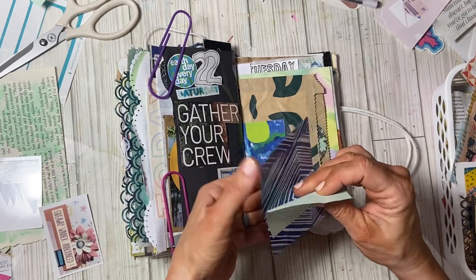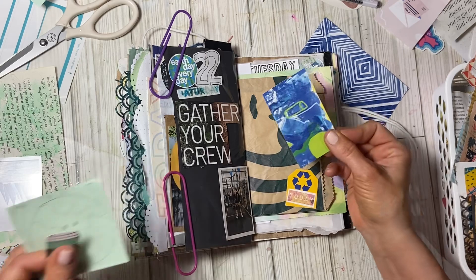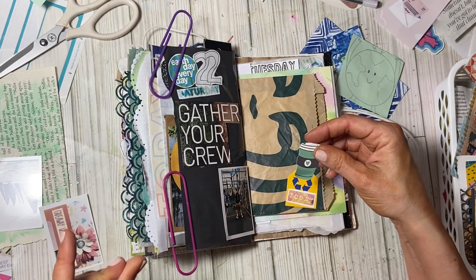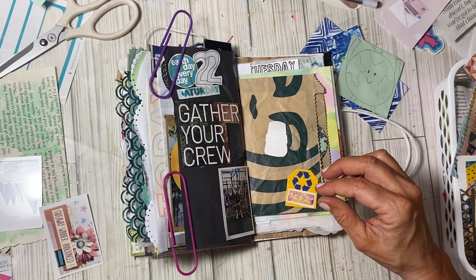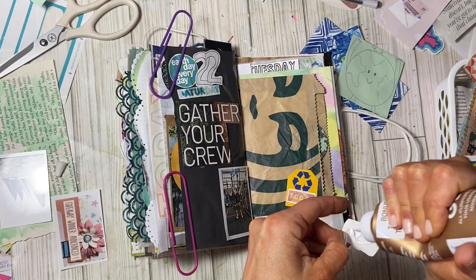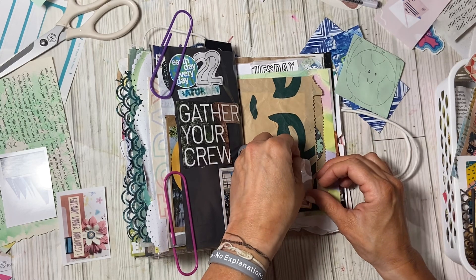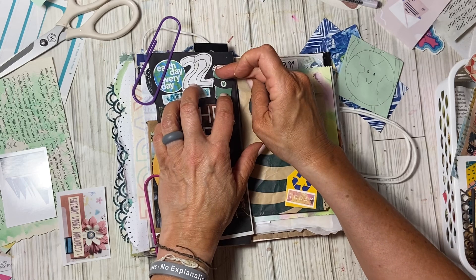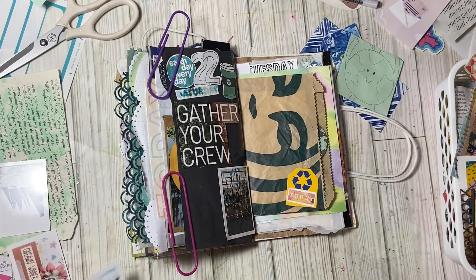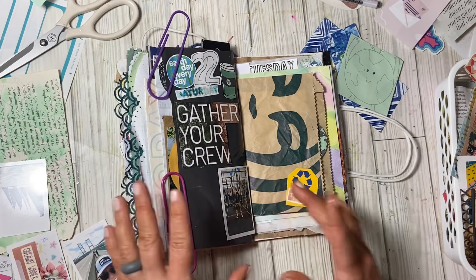I had stuck some things in here that I thought I might use. I love this piece of wrapping paper — I've had it forever. This is a business card that I've had forever, but I thought it went with Earth Day. This is coffee — we did stop for coffee. I didn't get coffee but I actually made coffee at home, and when we stopped I ended up getting a chai tea, which I really enjoy. The Starbucks bag is here, which is kind of cool, and I can add a little journaling spot right here about this.